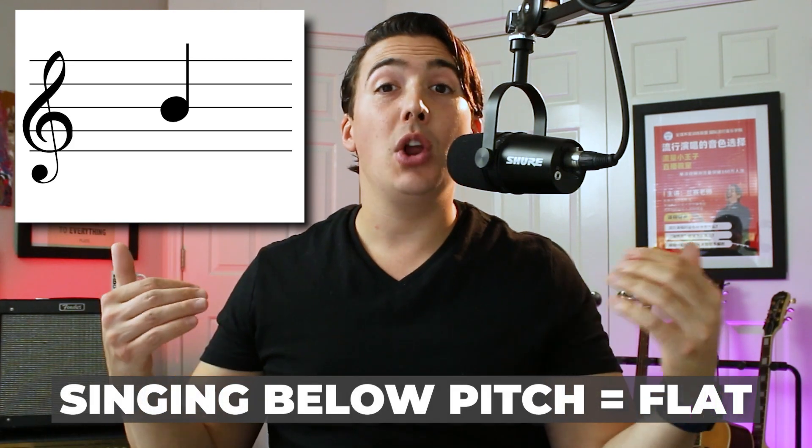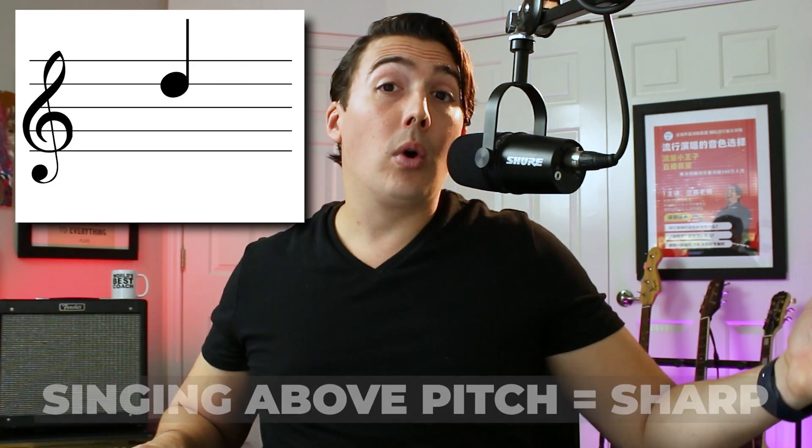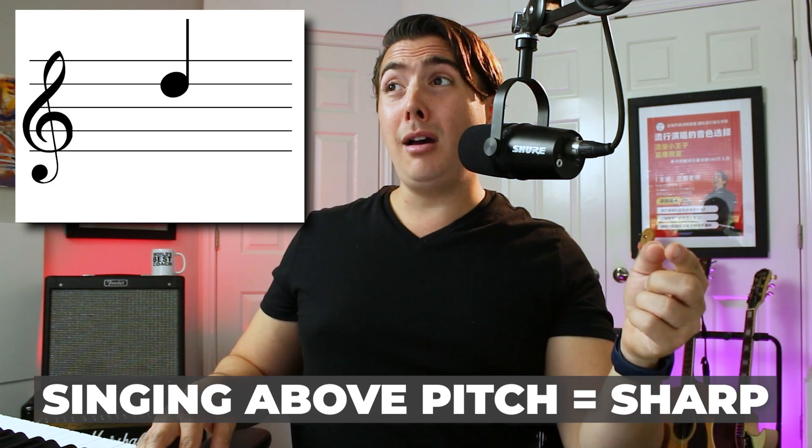Singing high notes flat is an obstacle that faces almost every singer, no matter whether you're just getting started on your journey to singing more confidently, or whether you're stuck in a rut feeling like you're making almost no progress. Singing below the desired pitch is known as singing flat, or you may be singing above the desired pitch, which is known as sharp. Just sing into one of those free vocal tuners and you'll see it plain as day.